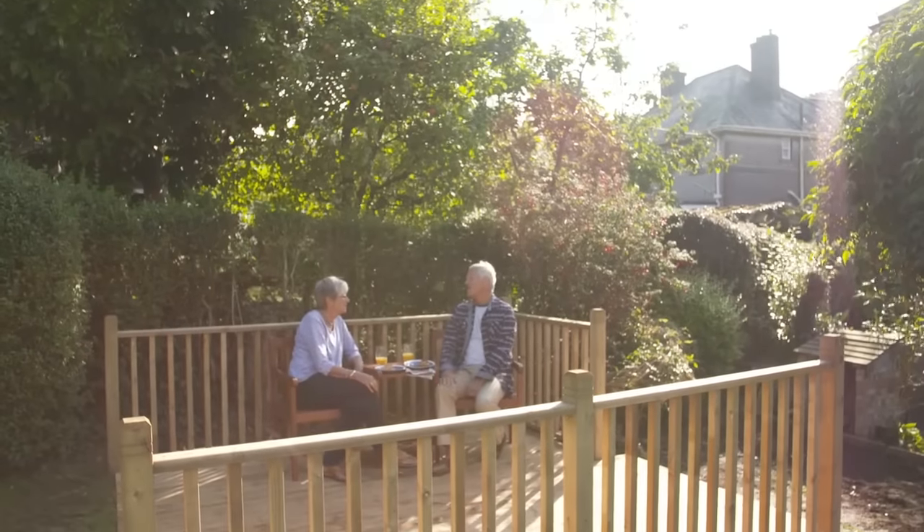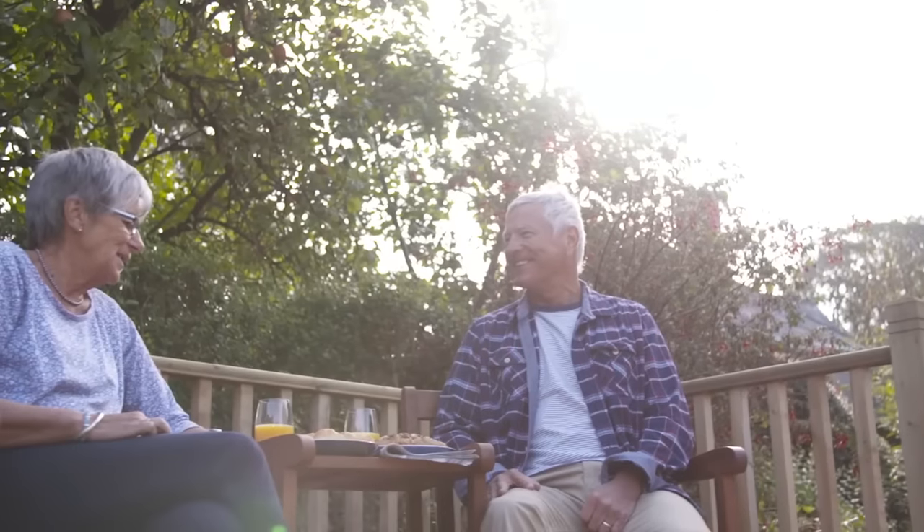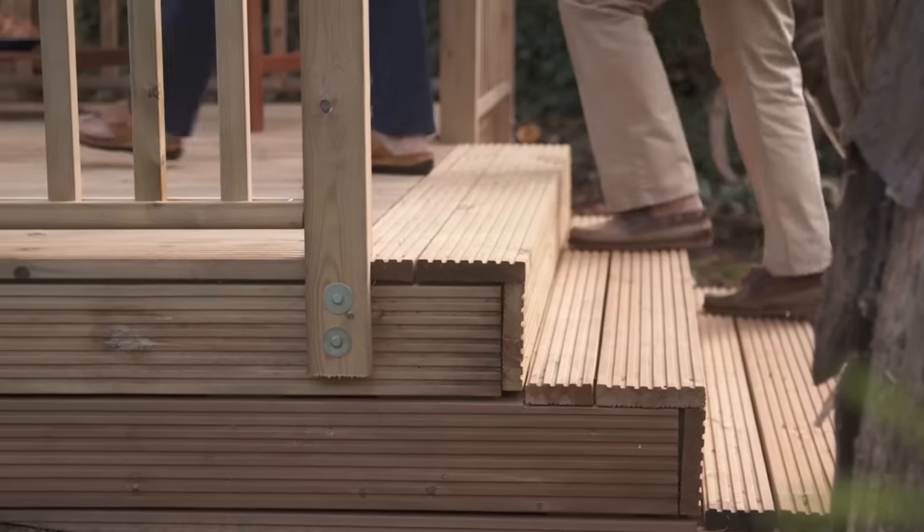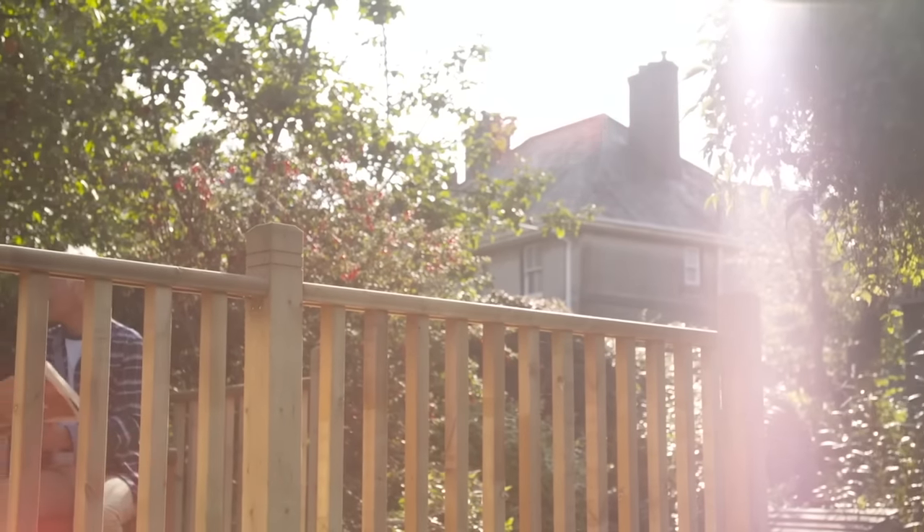How to build a raised deck. A raised deck is a great addition to any garden, especially if the ground is sloping or uneven. A partly or fully raised deck is the perfect solution for those difficult to use outdoor spaces.